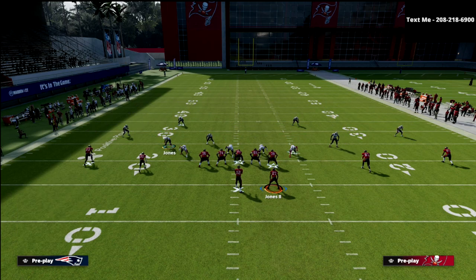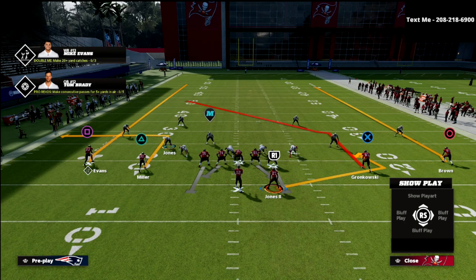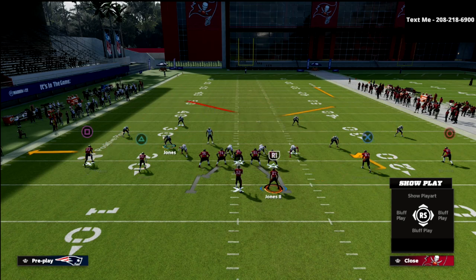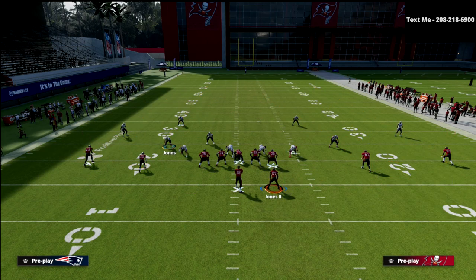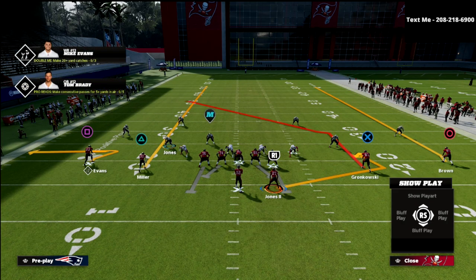The underneath defenders — the quarter flats — are basically in what I would call match-carry-deliver, and they're going to reroute number two. The hard throws that most people like to make in spread are deep posts to Gronkowski or a seam streak to Scotty Miller. Jones, the quarter flat, is not responsible for number two going vertical, but he is responsible for rerouting number two if he goes vertical, then working to the flat and taking the first player to the flat. In this route combination example, he would take Mike Evans.